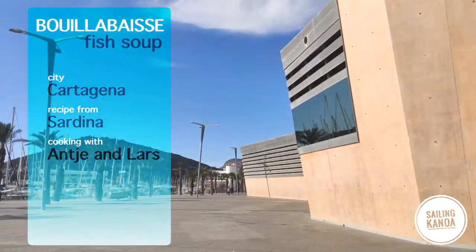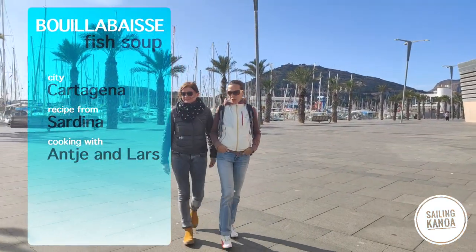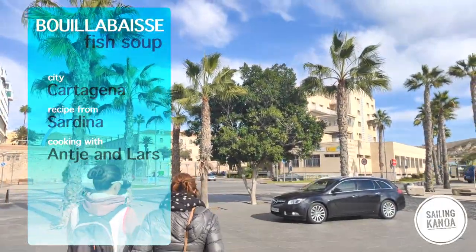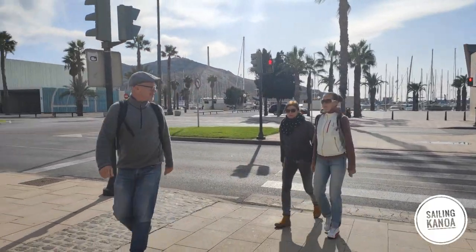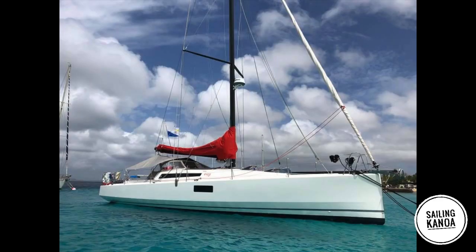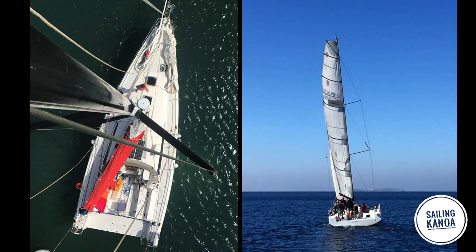We always like to cook with friends, and in this special case our friends are also sailors. Auntie and Lars from Germany sailed with their Pogo half around the world, and today they come to visit us in Cartagena and bring us a recipe from their journey.